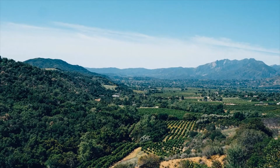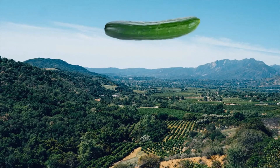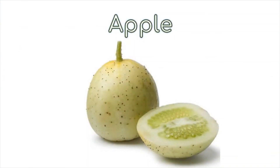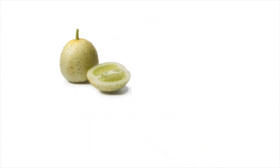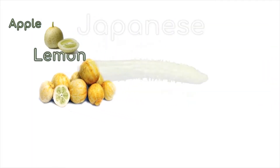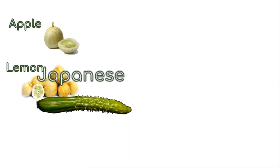That means we have cucumbers to hand out all summer long. Most of us are familiar with the long, green, English, and American cucumber. But they actually come in many different varieties like apple, lemon, Japanese, and Persian.